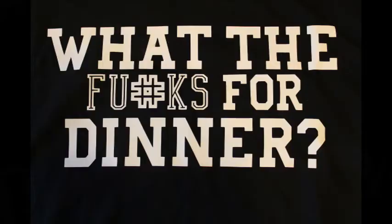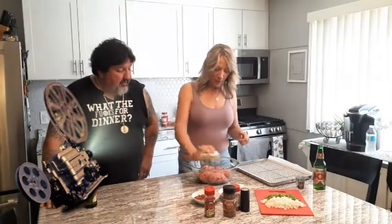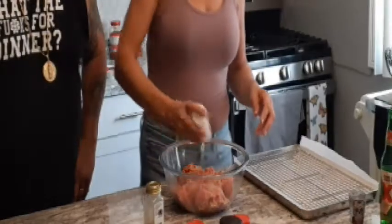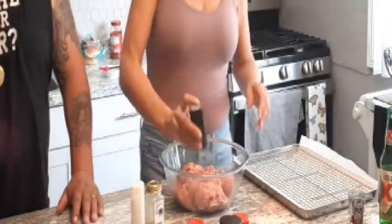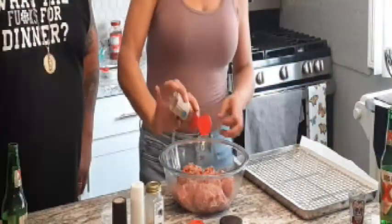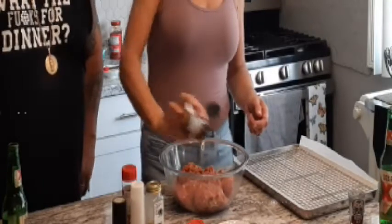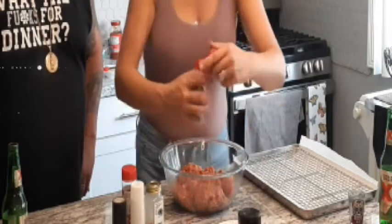We're back on What the Fuck for Dinner. We're going to do our pizza burgers — starting them right now. About two pounds of ground beef. You can put whatever seasonings you'd like. We're going to go with some garlic, salt and pepper, red pepper flakes, and a little burger seasoning.